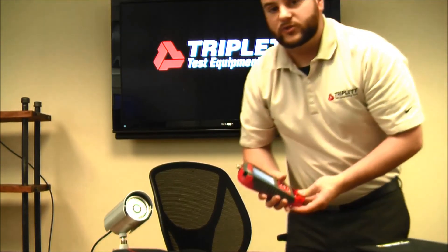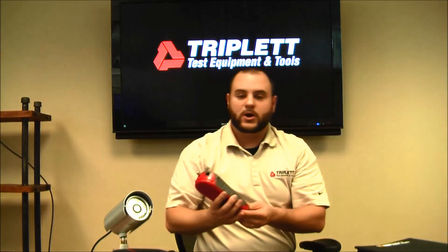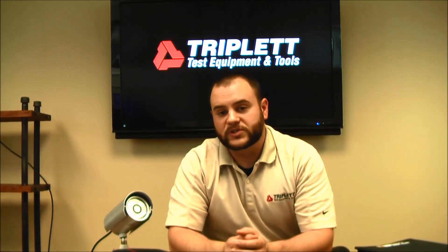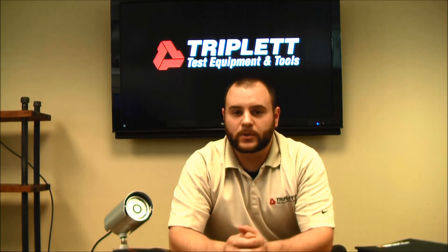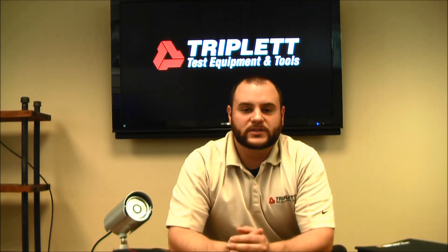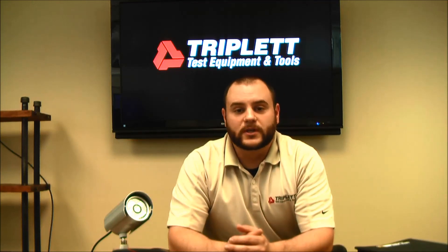That's all the different test functions with the LV Pro and all the different models currently available. If you have any questions about the new LV Pro series, please visit our website at www.triplett.com or visit us on our Facebook page to check out some of our latest discussions. Thank you for watching.